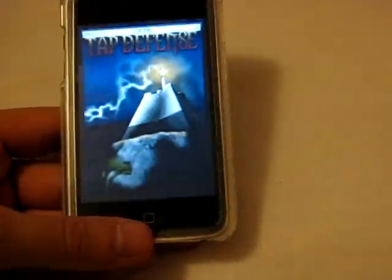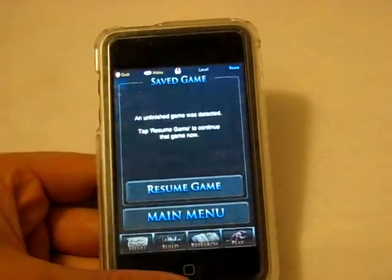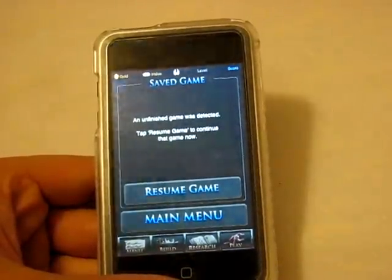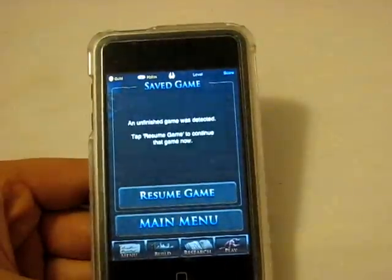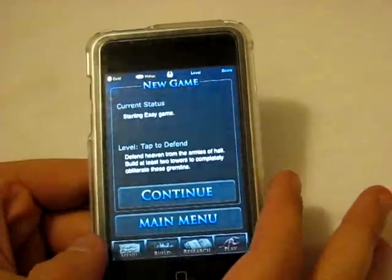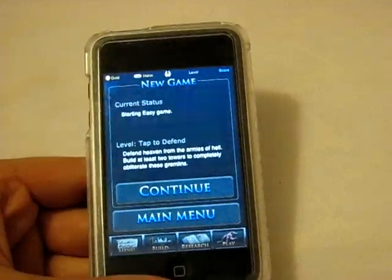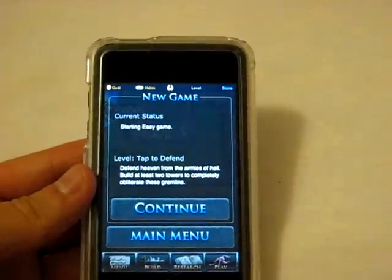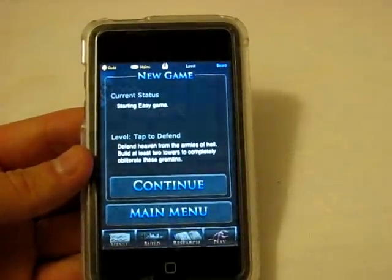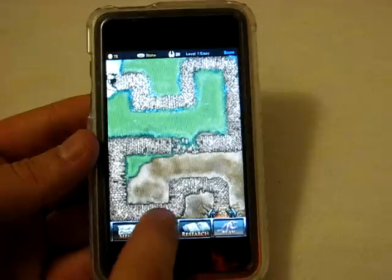The last one is called Tap Defense, and this is not a light version — this is the full version, and it is surprisingly a free download. If you've ever played a tower defense style game, you have a set path with creatures going through it and you build towers. Here you are defending heaven from the armies of hell. It's similar to Bloons on PC or Pixel Junk Monsters on PlayStation 3. You click Build and you have arrows, bombs, and water towers.